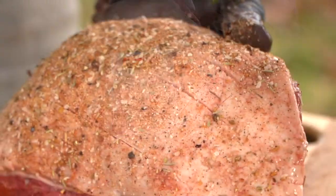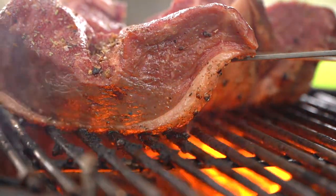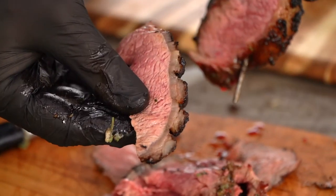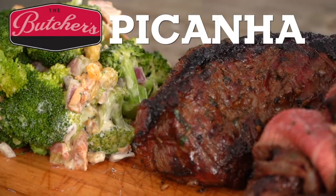This is one of my favorite cuts. I didn't know about it until a couple of years ago. It's also known as top sirloin cap, or when you cut it into steaks it can be a coulotte. You can roast this whole, but I've got a fun idea for us today. Let's get into it.